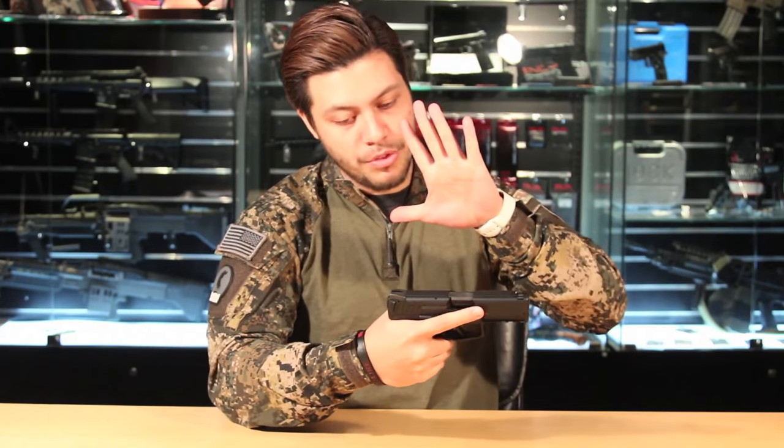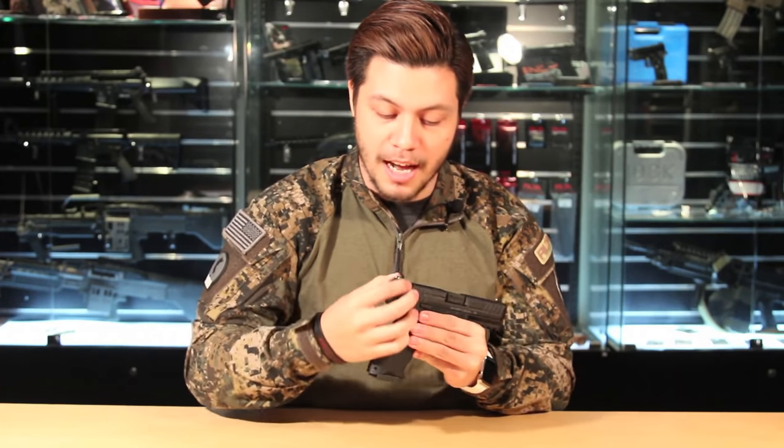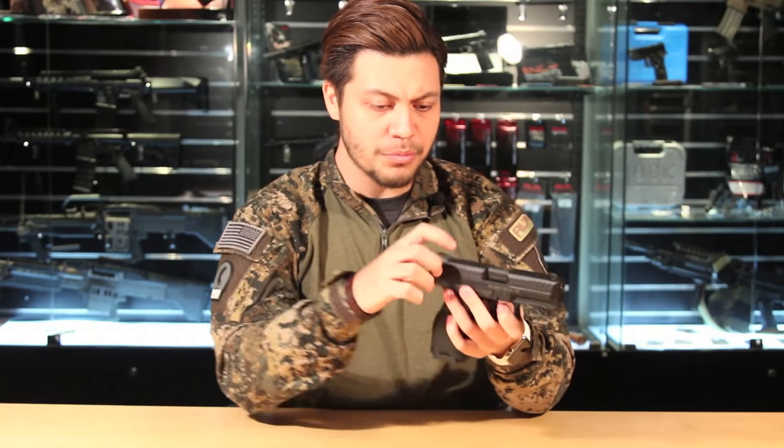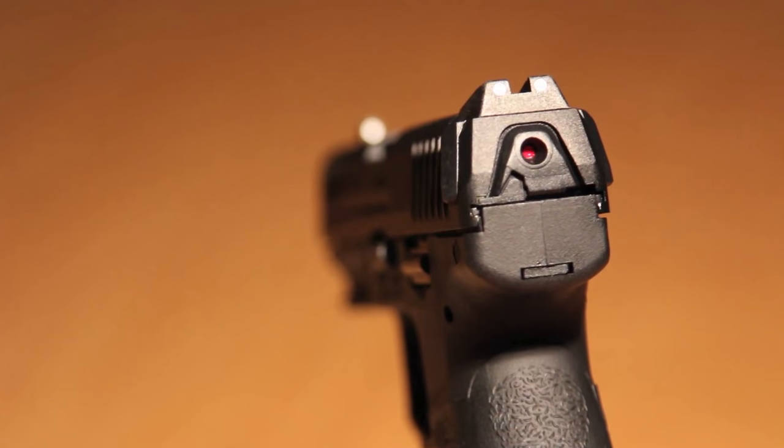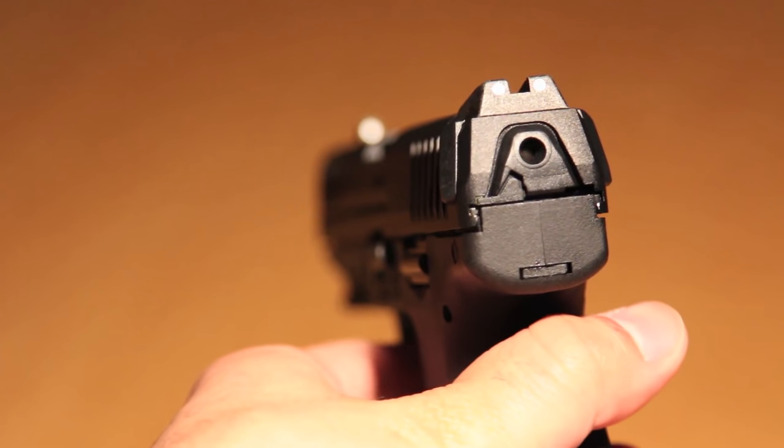The deluxe version comes with glow-in-the-dark sights, and swapping them out is easy enough. Moving to the rear of the gun, there are two things that make this VP9 quite special. First, on the slide, you find two paddles in the back that assist with racking the gun. Second, there's a cocking indicator at the rear — if you cock the gun, the dot comes out, and if you shoot it, it goes away. So you always know when holstered whether you're cocked and ready to fire.